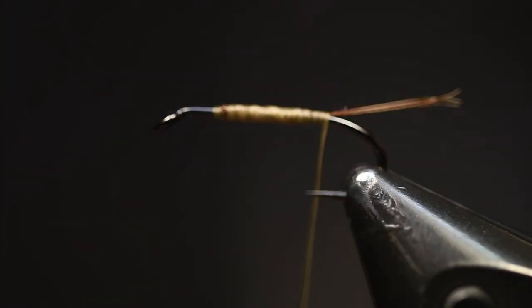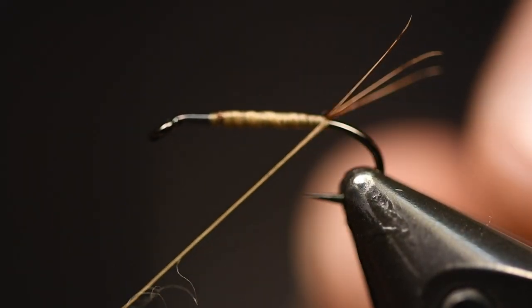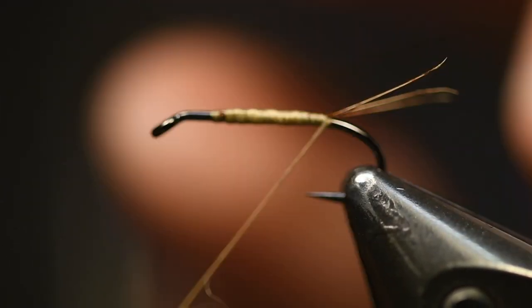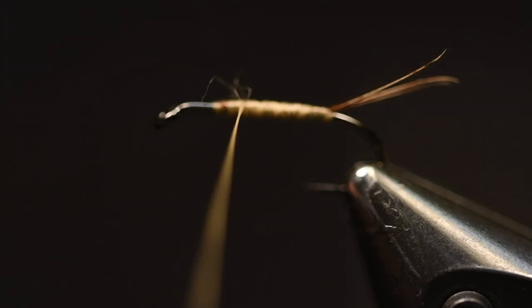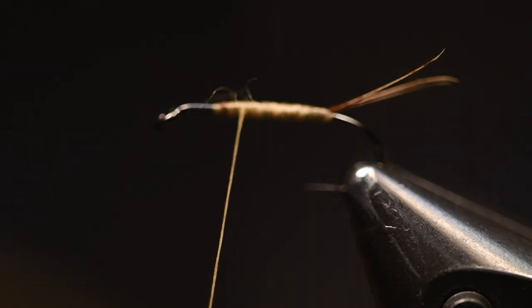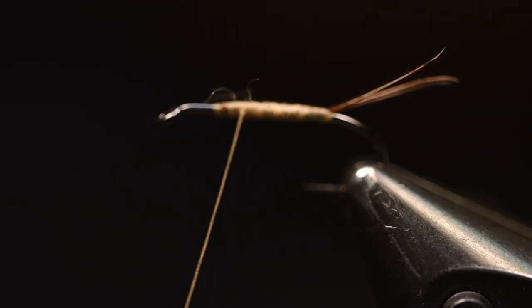Build up a little body here first, then tie this in and go back with the thread. Press them up and do a turn under just to spread them apart like that.